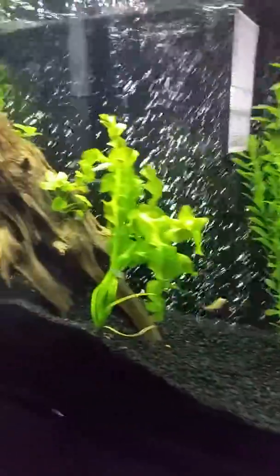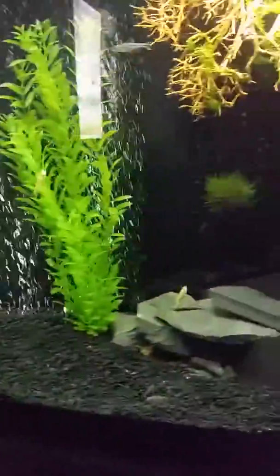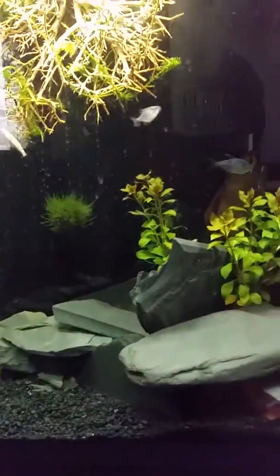I've been feeding these piranhas blood worms for now and we'll see how long that lasts. I kind of want to get these guys to live peacefully if I can — I'm told that's not likely, but we'll see. I plan on getting some more decorations and live plants for the tank. Stay tuned, and if you guys have any comments or recommendations please let me know.